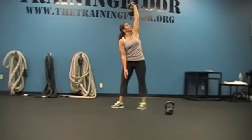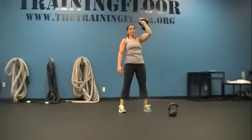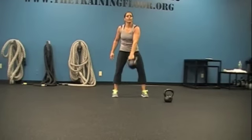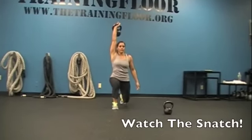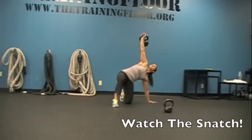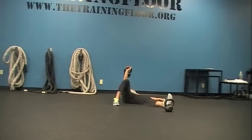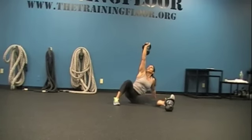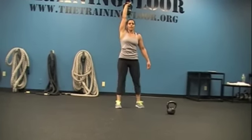Good. Good. Rock it. Transfer. Snatch it. Reverse get up. Good. Nice. Come back up. Awesome. Good. Rewind now.